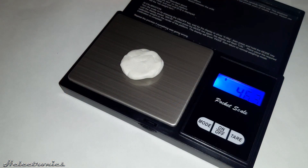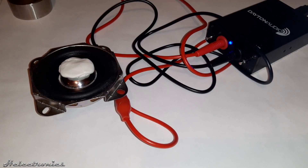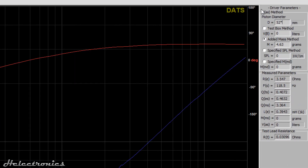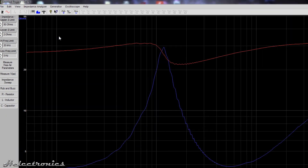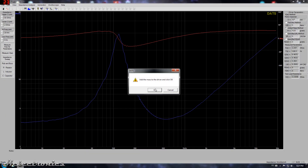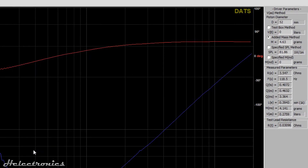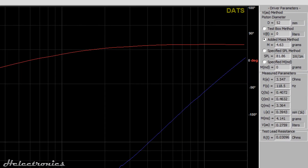I measure the weight of the mass with the digital scale and place it on the speaker. When all the required values are provided, the VAS can be measured. Just select the added mass method on the right and click Impedance Analyzer, Measure VAS, and you will hear the frequency sweep again. When the measurement is finished, all the measured parameters of the speaker will appear on the right of the screen.